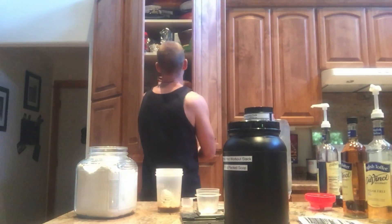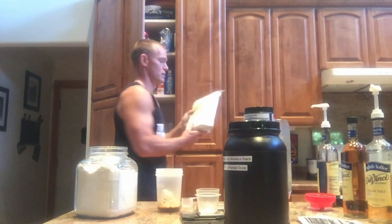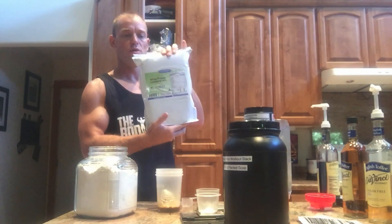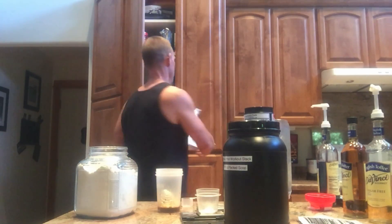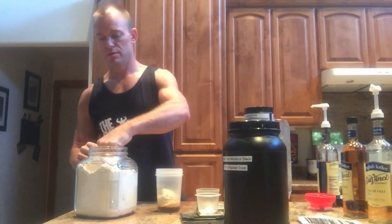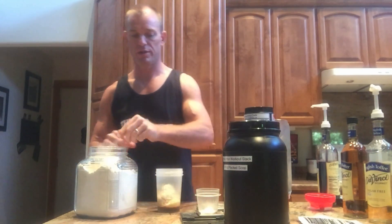I get the protein in bags like this — this is 2.2 pounds, a kilo of whey protein powder. The casein powder comes in similar bags. Mix them together for a nice combination of protein. One serving of protein goes into your pre-workout shake.